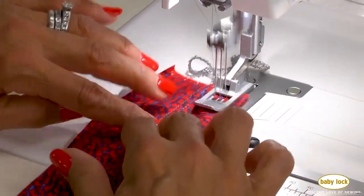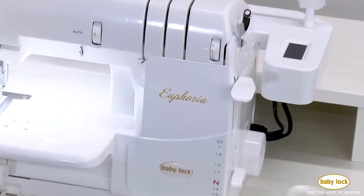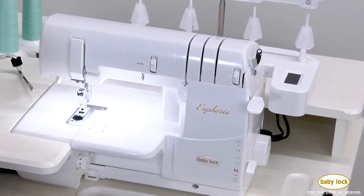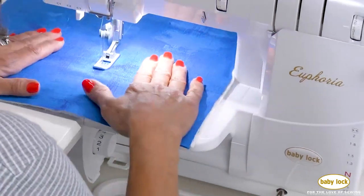No other company knows sergers better than BabyLock, and the Euphoria is a machine that will take your serging to the next level. Visit your local BabyLock retailer and see the Euphoria in person.